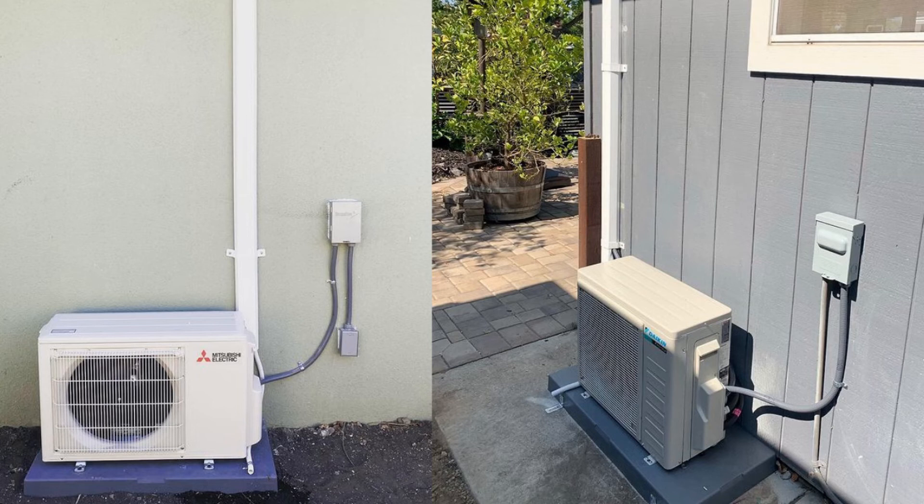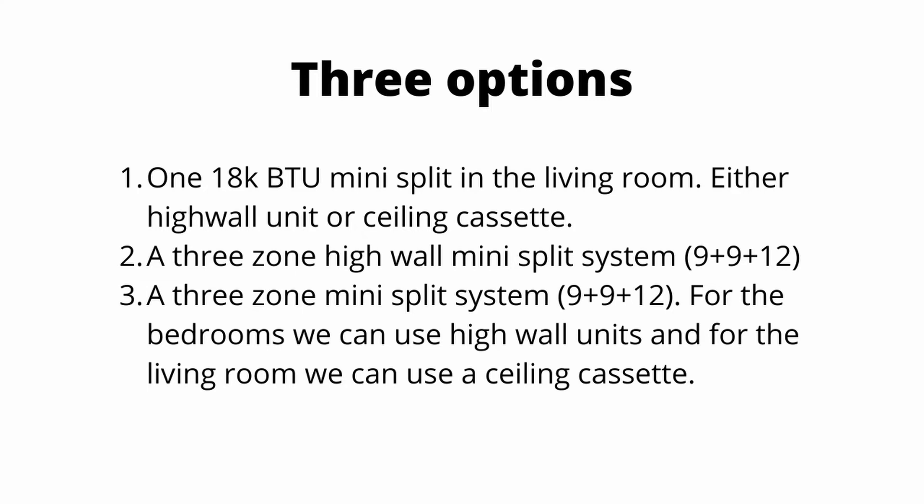As you can see, most two-bedroom ADU projects generally have three options for mini splits. One: an 18,000 BTU mini split in the living room, either a high wall or ceiling cassette — between $3,000 and $6,000 all in. Number two: a three-zone high wall mini split, a 9-9-12 — ranging between $10,000 and $12,000. Number three: a three-zone mini split, 9-9-12, but for the bedrooms we'll use high wall units and in the living room a ceiling cassette — expecting to spend between $12,000 and $15,000 for your HVAC.